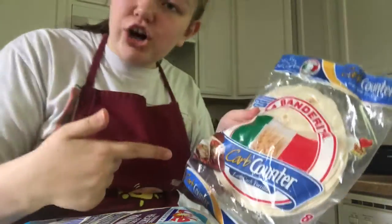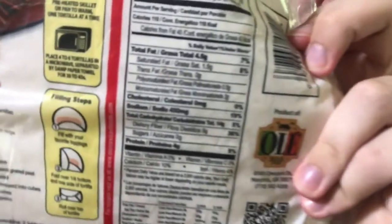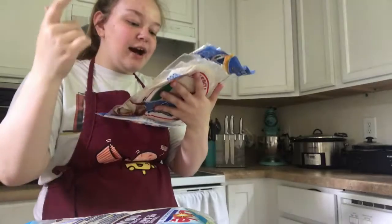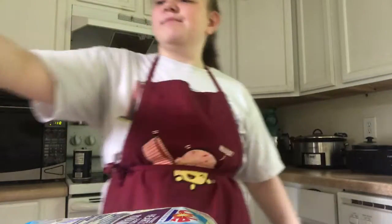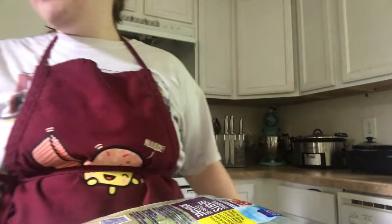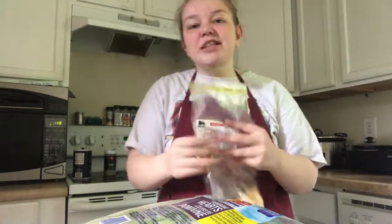Alright, ingredients! First up we got our carb counter tortillas and they only have five net carbs. It says 14 carbohydrates total, but there are nine grams of dietary fiber and zero grams of sugar, so there's only five net carbs — 14 minus nine, keto math! Next up we got some romaine lettuce because iceberg lettuce doesn't give you any nutrients. Then we got some shredded cheddar cheese — product placement from Food Lion, Food Lion please sponsor me!